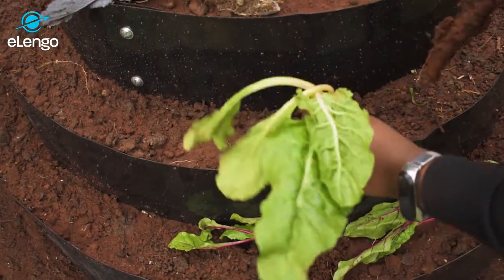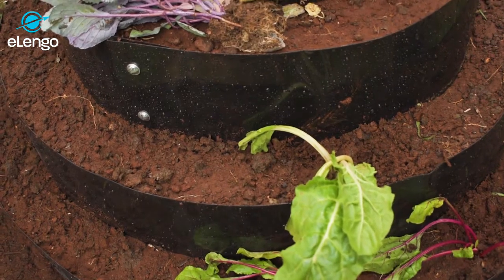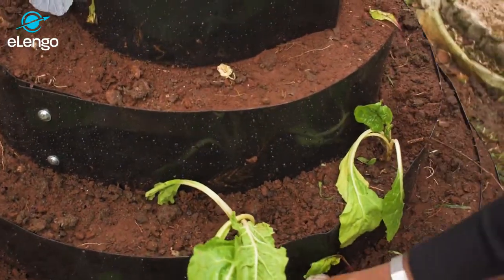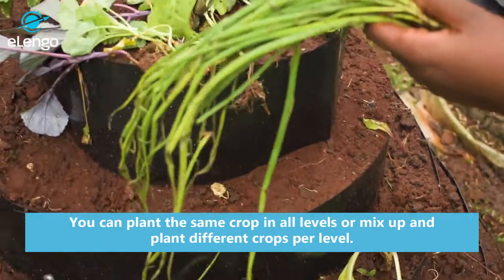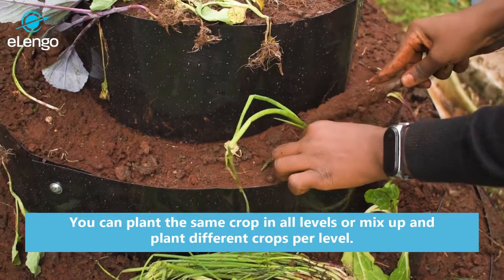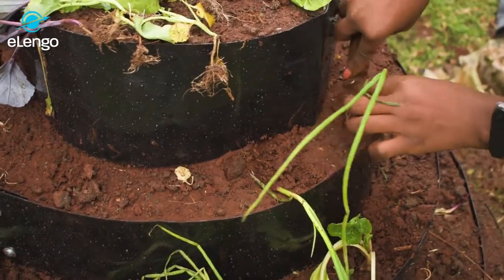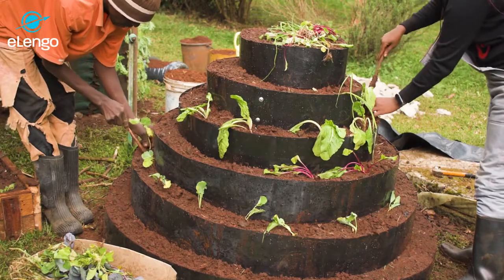For the spinach, we only plant the roots to avoid drying. Then for our tiered garden, we do the bulb onions. You only plant the roots too, to allow the bulb to spread well in the ground. Do this all around until your garden is complete.